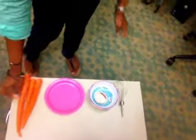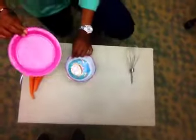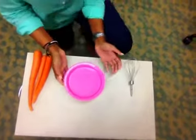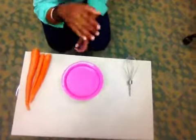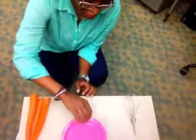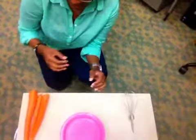So we're going to start by putting everything over here. We're going to use our bowl, sitting it on top like this. So we're going to put our plate on top of our bowl.